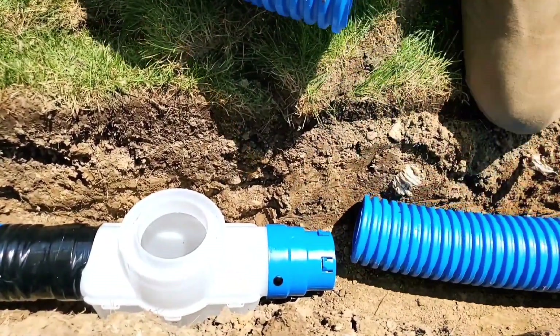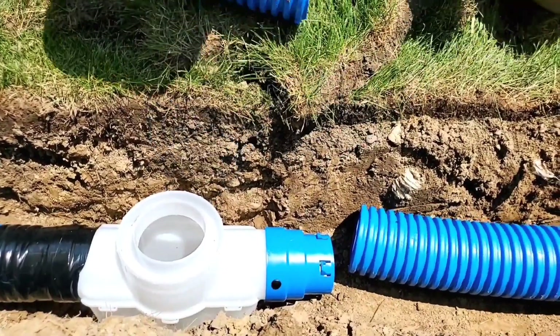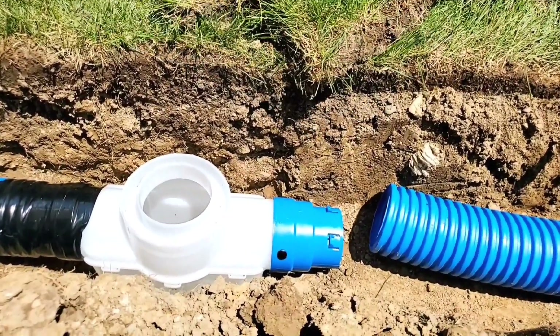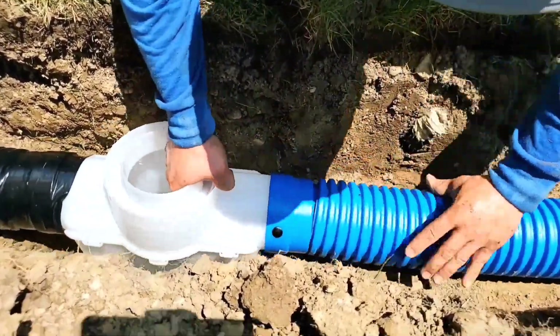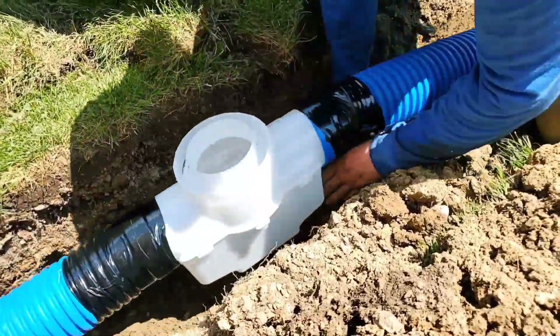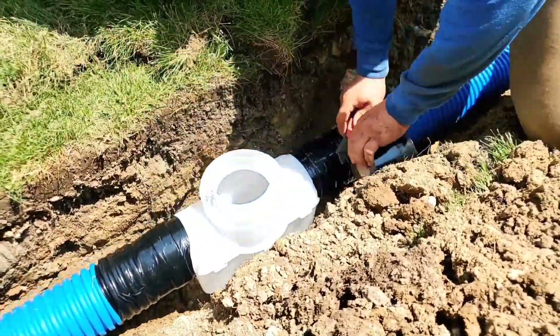These connect so fast I can't take the camera off you guys because I miss the connection most of the time — that's how fast it goes together. Never before has there been an inline catch basin that required no tools and just easily connected. It doesn't need to be glued, doesn't need silicone — it's a really nice dry fit, slip fit.